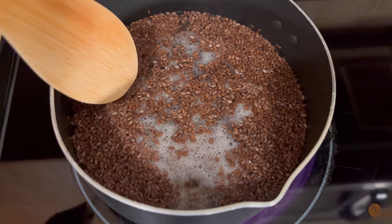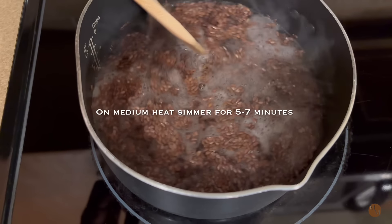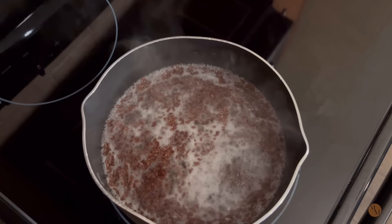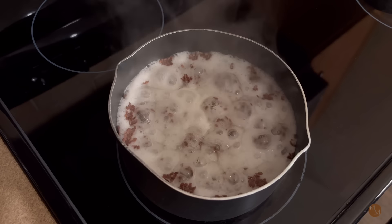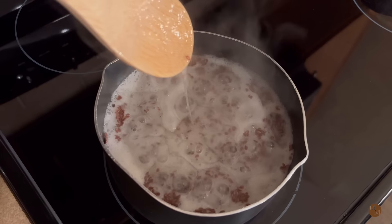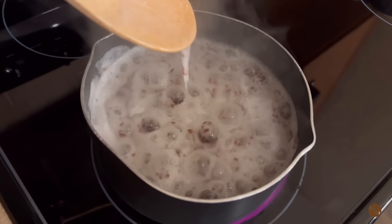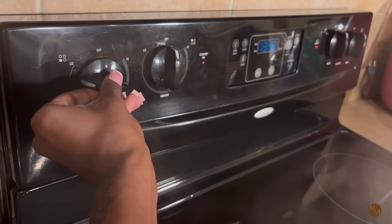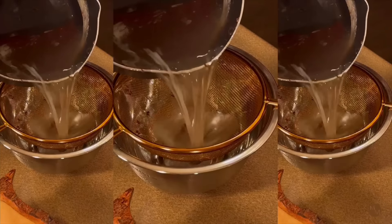I'm going to place that on the stove and turn it on medium heat. We're going to let this simmer for five to seven minutes on medium heat. Here it is about two to three minutes later — you can see it starting to come to a boil. Once it comes to a boil, I'm going to give it a good stir. You can see it's turning into a jelly consistency. I'm going to reduce the heat — look how thick and beautiful that is.